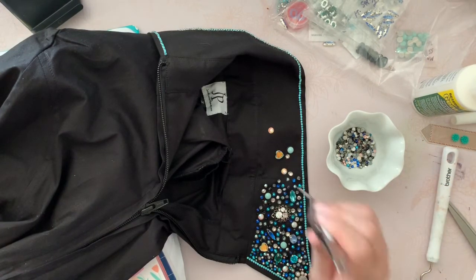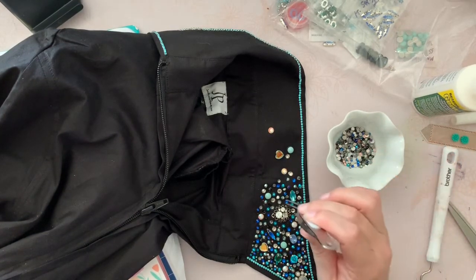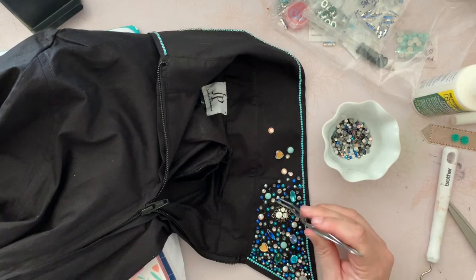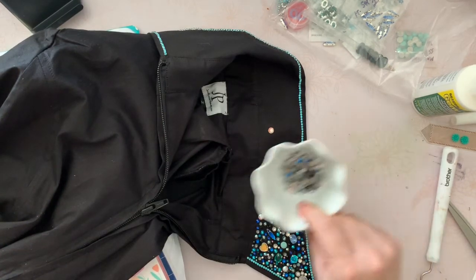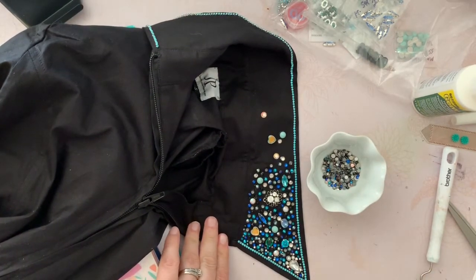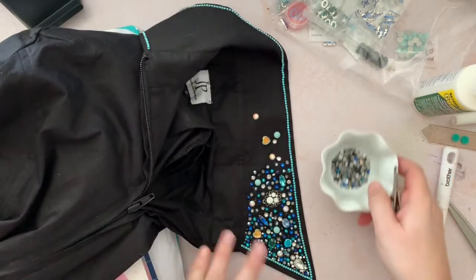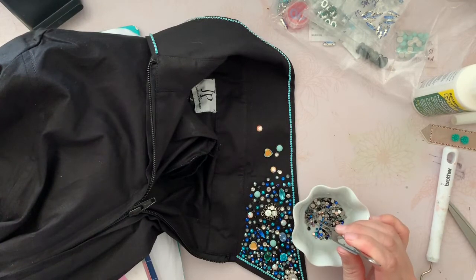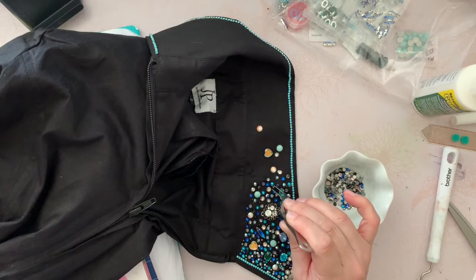I am just placing rhinestones - not designing, not being super fancy. I pick up a rhinestone, put it in a spot I like. Once this area is completely full, I'll come back with the teeny-tiny ones. When I'm done with this area I'll move on to the next section, until the whole collar is done, then the sleeves, then the whole thing. Hooray - we have a shirt!